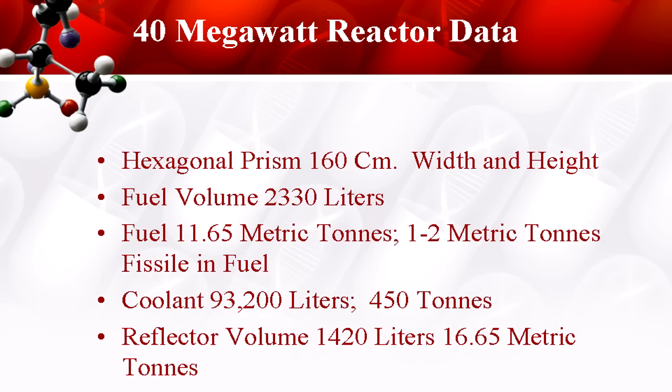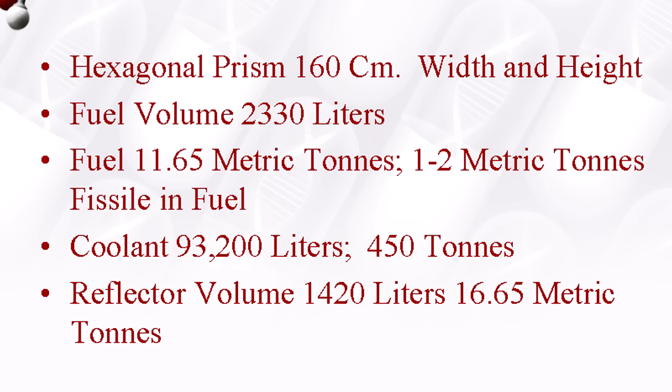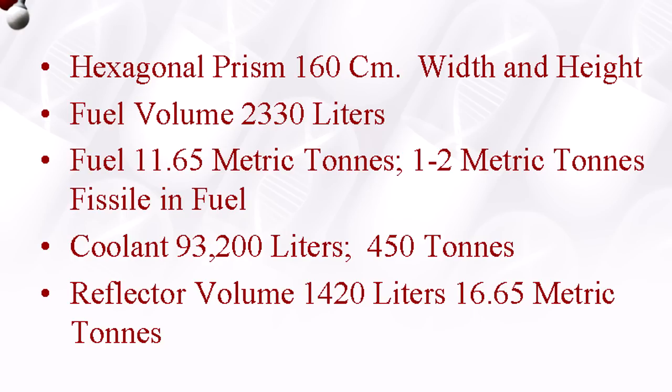Here are our specs. Our prism is 5'2" — that's 160 centimeters — so 5'2" tall and 5'2" wide. Our fuel volume is 615 gallons. We've got a lot of cooling in this design because what we're trying to do is make that thermal reservoir — you get load-following effects, sort of money in the bank with a big hot thermos full of salt: 93,000 liters, about 25,000 gallons of hot salt. Our reflectors are thorium — in this case, solid. I have 16 tons of reflector there. The reflector is also salted with a little bit of uranium-238 so that the uranium-233 produced in the reflector is denatured.